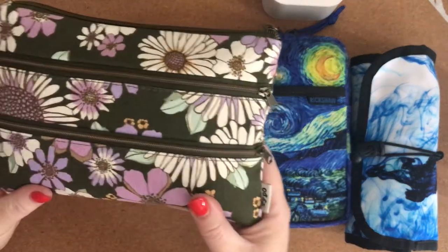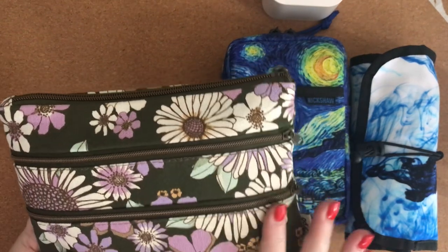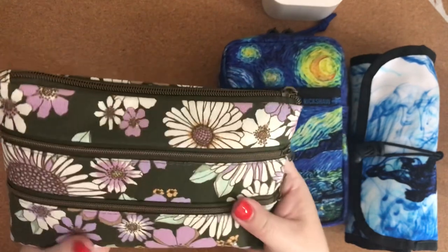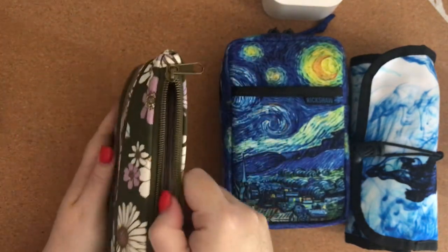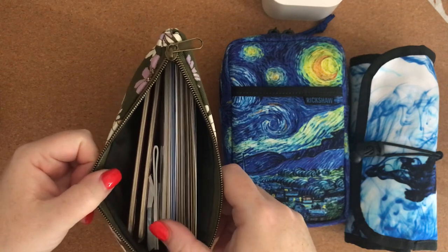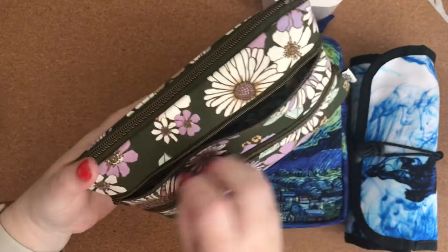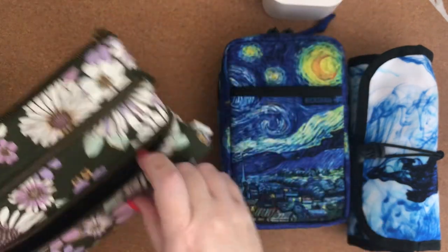My last one is a pencil case I got for Christmas from my dear friend Chris. She knows green is my favourite colour, so it's a darker olive green with purple and green flowers — it has a real retro feeling. It's from a shop here in Australia called Typo. It's got a really large compartment at the top which I've filled with cards, postcards, and envelopes for writing on the go. The second compartment is slightly smaller but sits on the outside — I've got postage stamps and stickers in there.